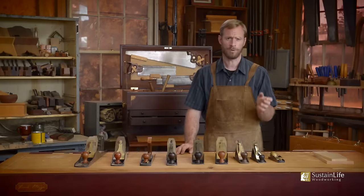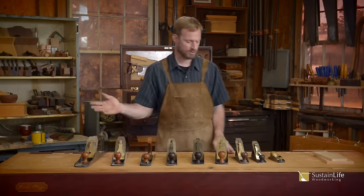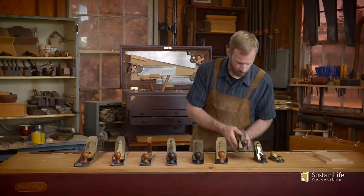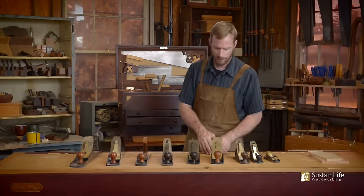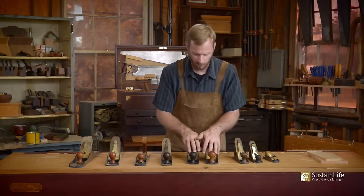They started with a number one and went all the way through to a number eight. I don't have all the sizes here, but I've got a number two — actually a number three. Then there was a number four, which sat right in the middle. I've got two number four and a halves.